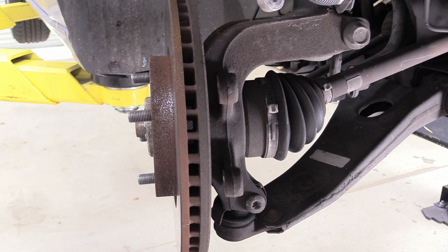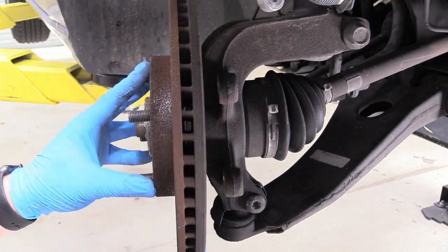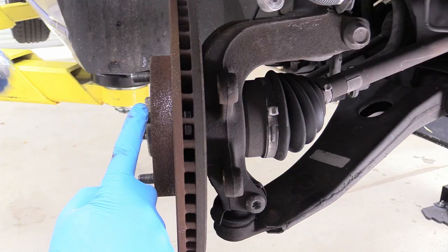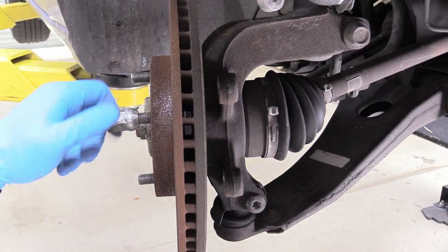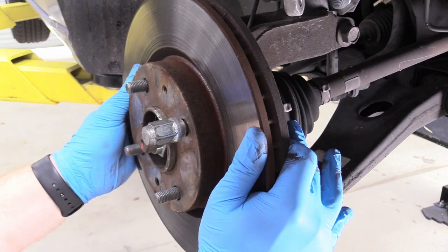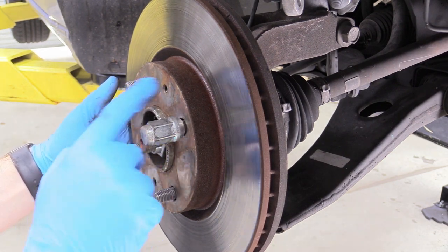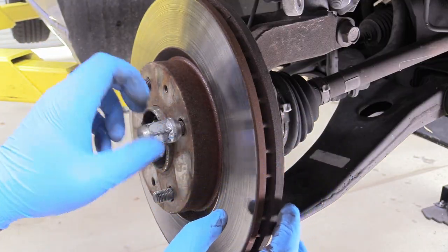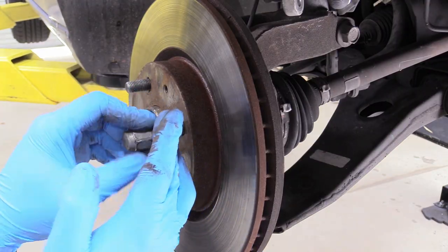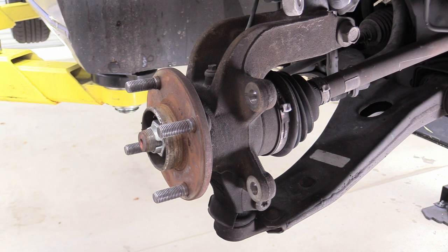Very carefully remove your rotor — these things like to break toes, so hold on to it firmly. Sometimes they get really stuck to the flange. In that situation, put the lug nuts back on almost all the way and then strike the surface with a hammer in a cross pattern and eventually it'll bust loose. That's not uncommon if you live somewhere where it snows. Then remove the rotor and throw the old one in the trash — we're getting new ones.